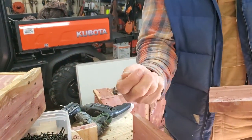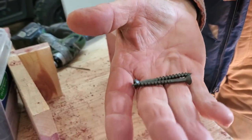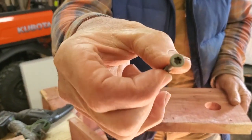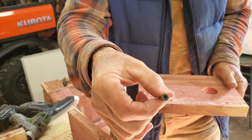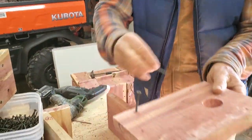We use two-inch deck screws. They are painted — they've got a coating on them. Don't use a plain steel screw; it'll rust. You want a coated screw. We use the hex — the six-sided screws. Don't get a Phillips head; it's going to strip. You want the hex.